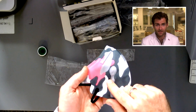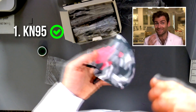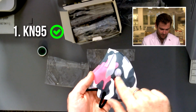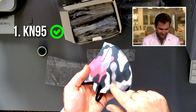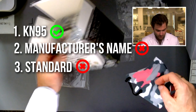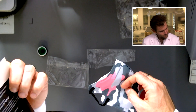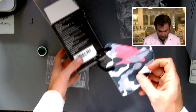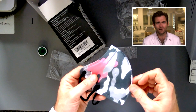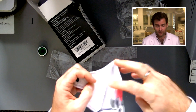Number one, there's not really a pediatric standard for KN95. A KN95 needs three things: it needs to say 'KN95' — it says it there, you can't see it because it's camouflaged, get it, it's hidden. You also need the manufacturer's name, and you need the standard it's held to: GB 2626-2019. It needs to have that on there so that before you put it on, you know if you can trust it.